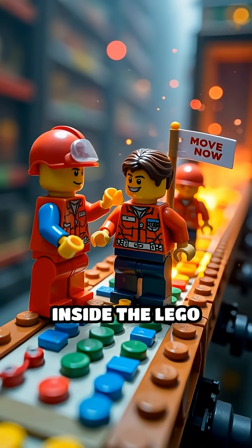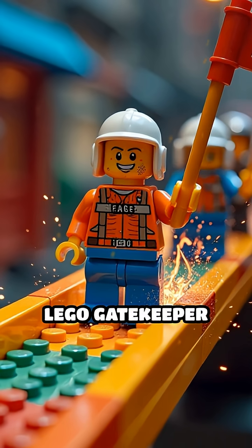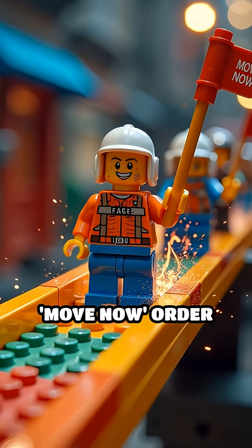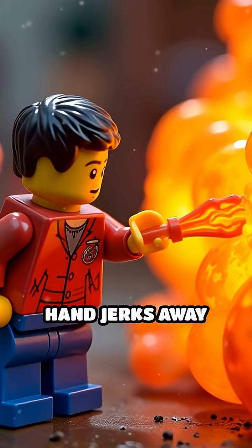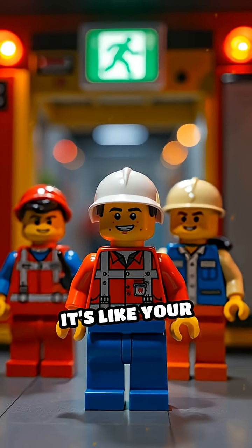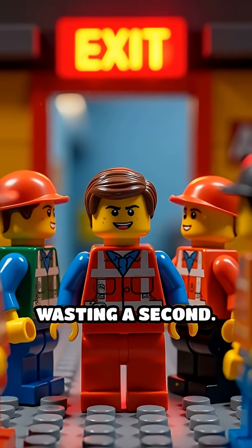Scene 2: Inside the Lego chef's body, Lego nerve messengers zip down a track, crash through a Lego gatekeeper at the spinal cord, and launch the 'move now' order right back to the muscles. This lightning fast loop means your hand jerks away before your brain even knows you're in trouble. It's like your body's own emergency exit plan, designed to keep you safe without wasting a second.